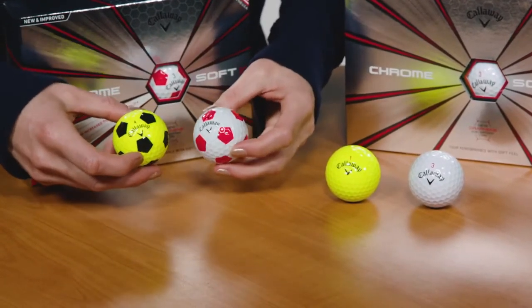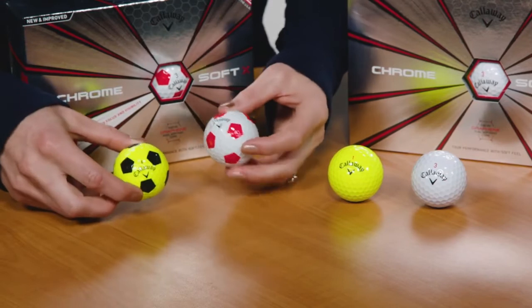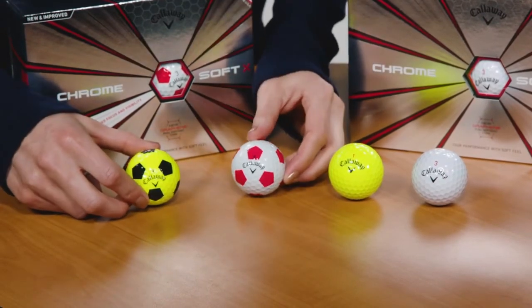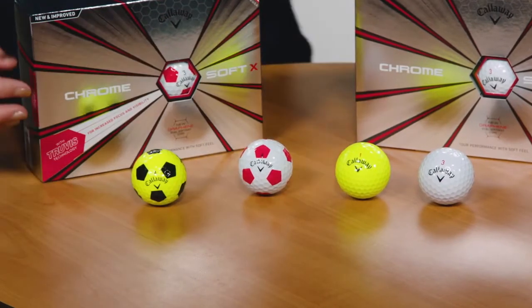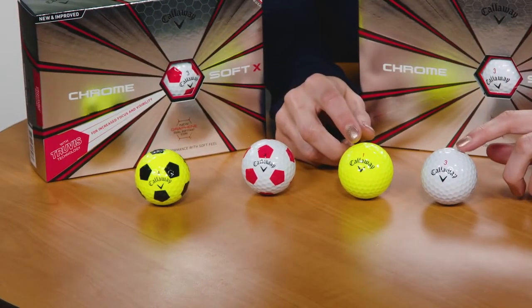The ultra-soft urethane cover feels fantastic and is slightly firmer than the standard ChromeSoft. ChromeSoft X will definitely deliver shot-saving performance around the green, where spin and control are at a premium.